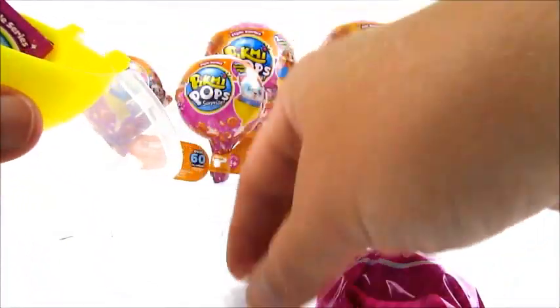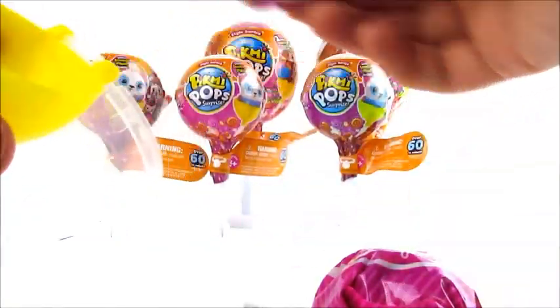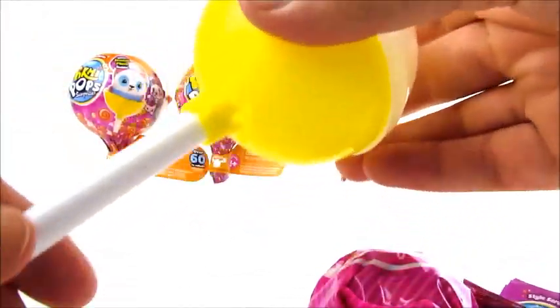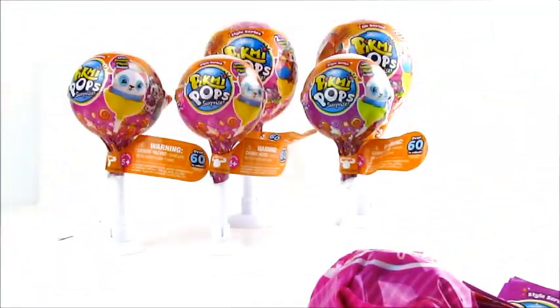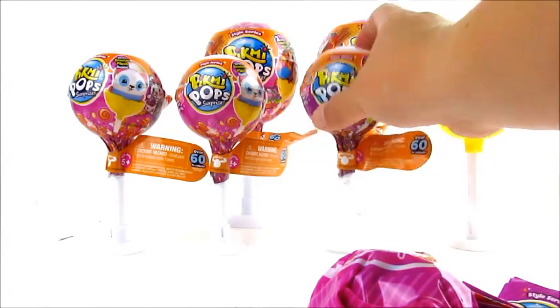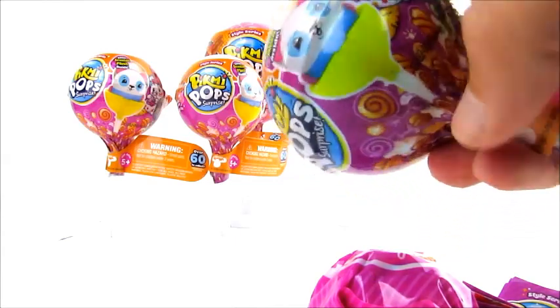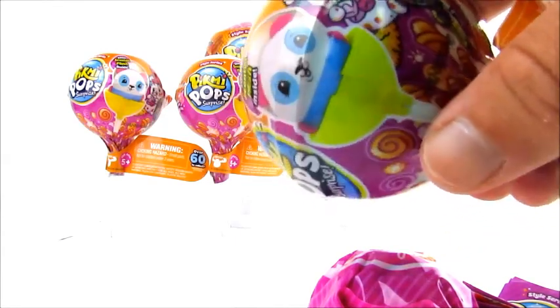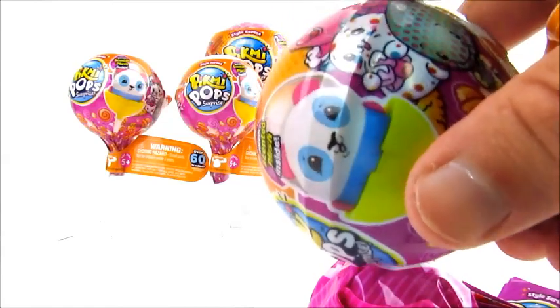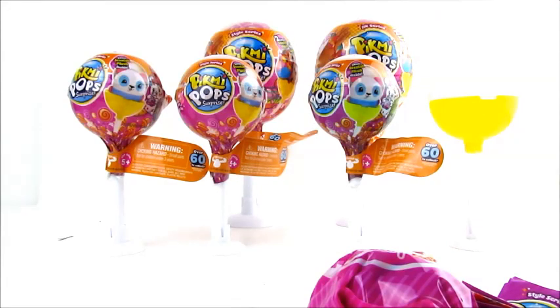Each one comes with a little stand and a little note. These say what you're getting but we don't like to look at that — we like to open the figure first, then check the note. You get a little lollipop you can put on the stand. Also, in the store, the holder has little cartoons on the wrapping that can help a bit. I looked online and I think there are like 76 total between the mediums and smalls, so that's a lot to figure out without a list.